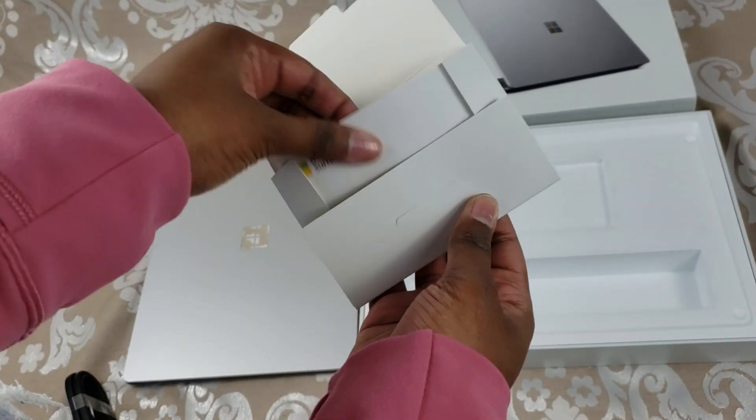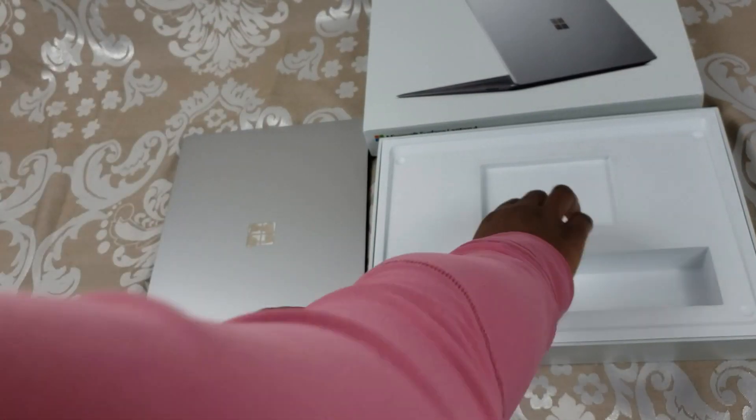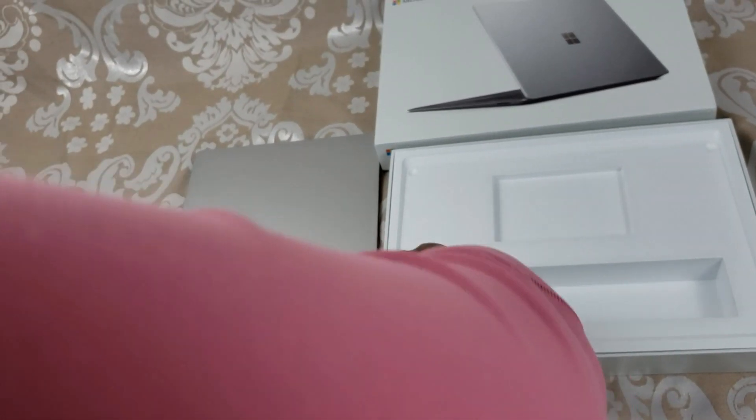So here we have a 65 watt power supply and we have some instructions here. And I don't think there's anything else in here, but you can always double check. And nothing else in the bottom.